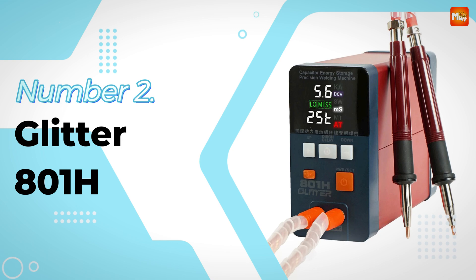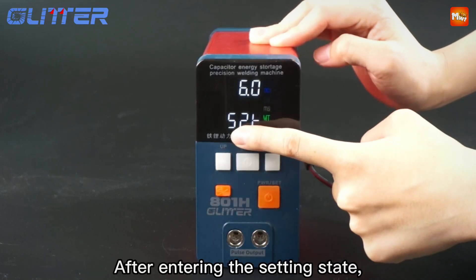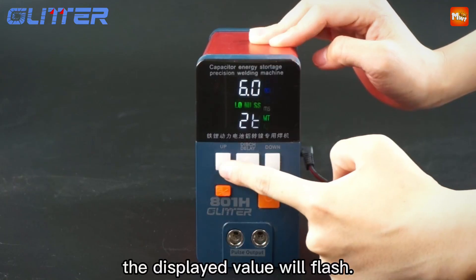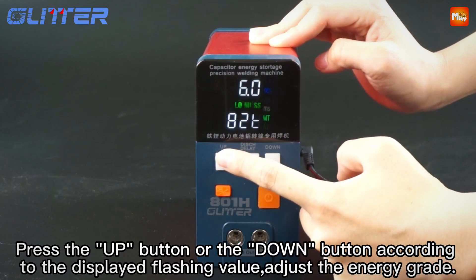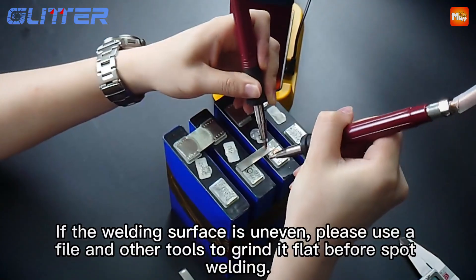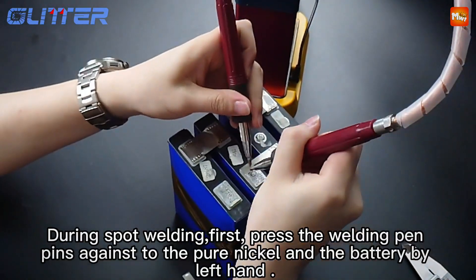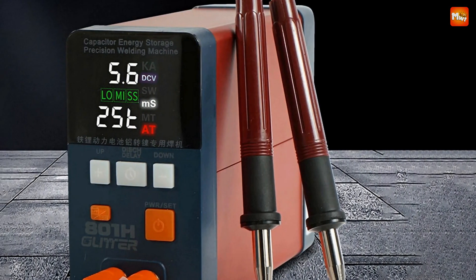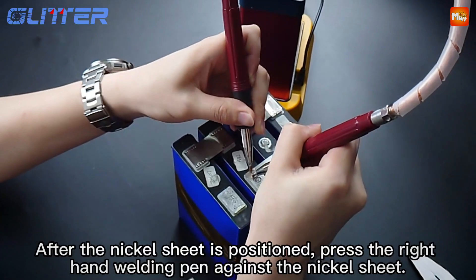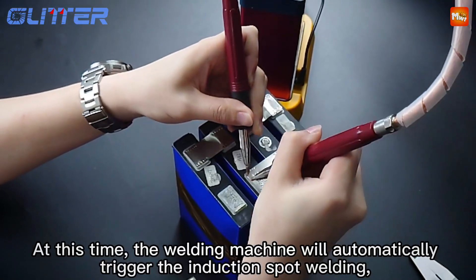Number 2: the Glitter 800 1H Battery Spot Welder. The Unique ALNI Super Power Welding Mode is designed to provide a maximum welding current of 3.5kA. This means you can directly weld 0.2mm pure nickel to aluminum terminals, like those in LiFePO4 batteries, which is incredible for both performance and cost efficiency. No more expensive aluminum-nickel composite strips needed. The Glitter 800 1H offers flexibility with its AT and MT welding modes. AT mode is automatic — just place the metal and the machine does the work. For more control, MT mode lets you use a foot pedal.